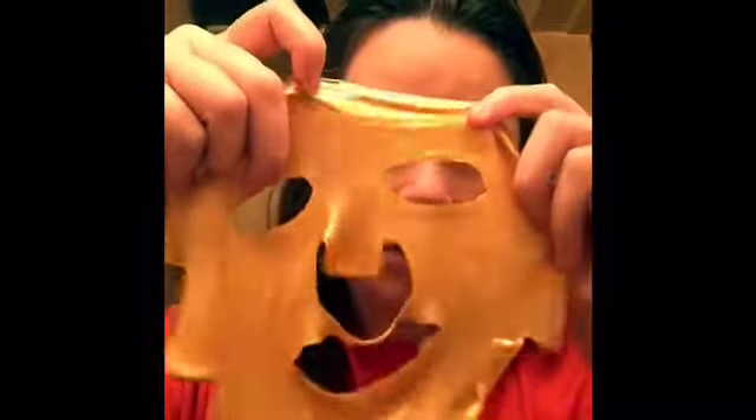That's it — that's the mask. You don't save it, it's disposable. Whoa, it's pretty cool looking!